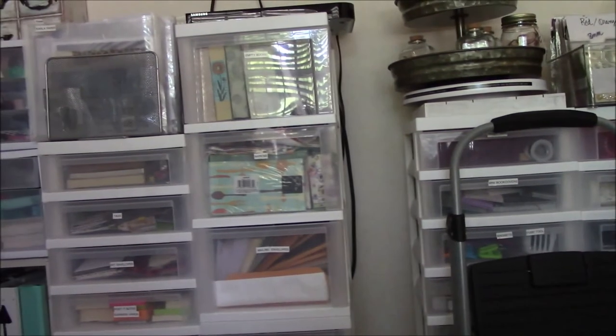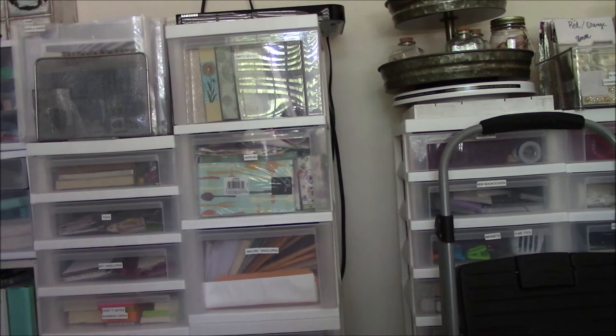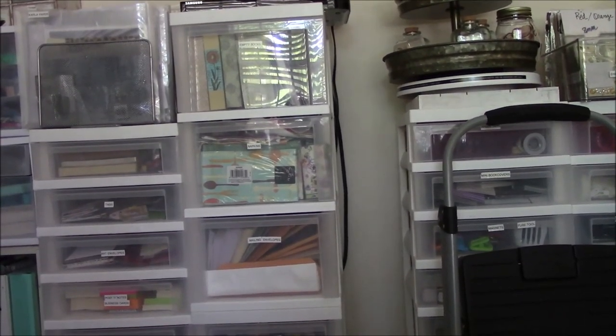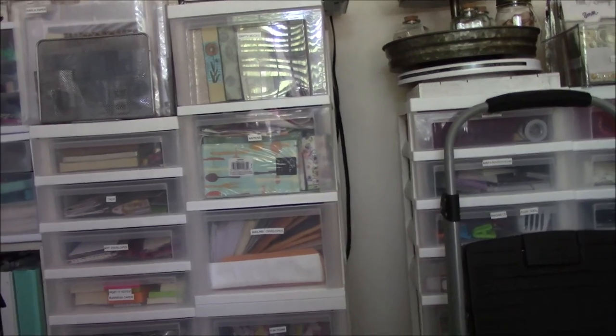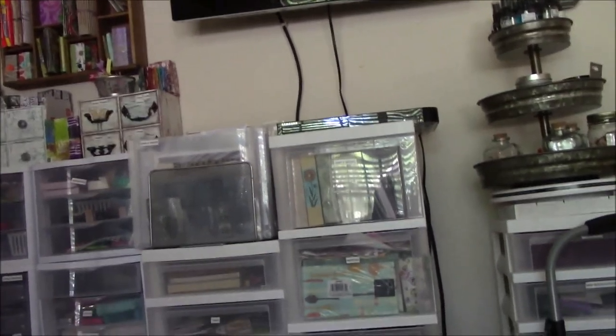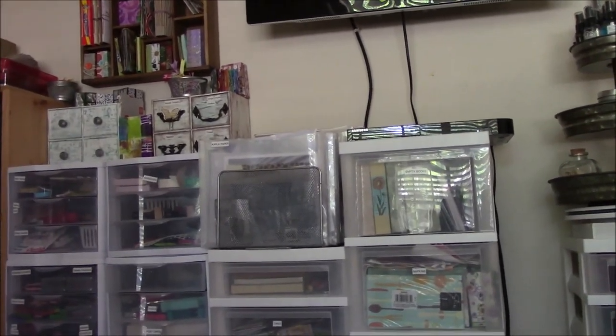So this is the hallway wall of the room. Next I will do the back side of the room and the other side, so there'll be a part two. I hate doing parts, but this is the only way I can do it. Alright, stay tuned for part two. Bye.